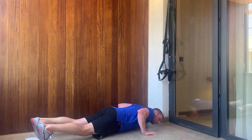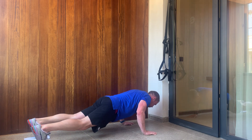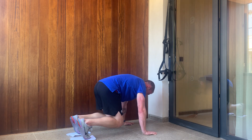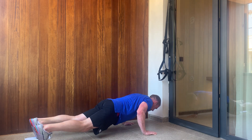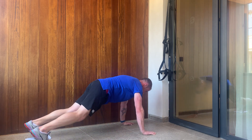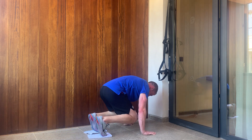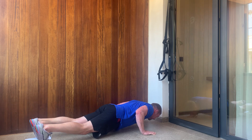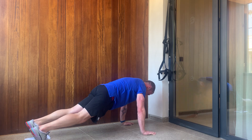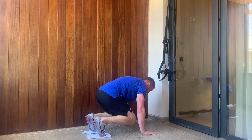We don't have to be doing these movements quickly. It looks like body weight and everyone wants to jump around, but really concentrate on the tension throughout. Really feeling it in the core now, and on the shoulders. We'll go for four more.